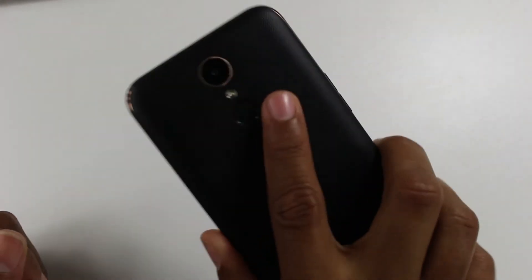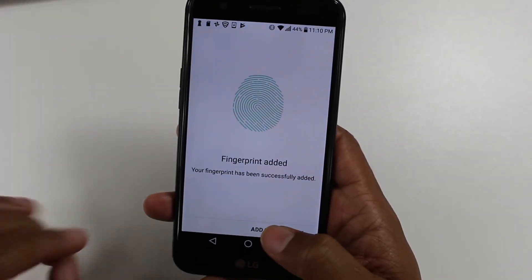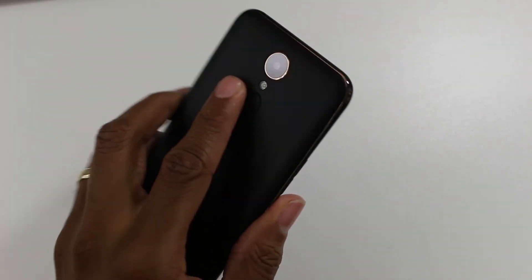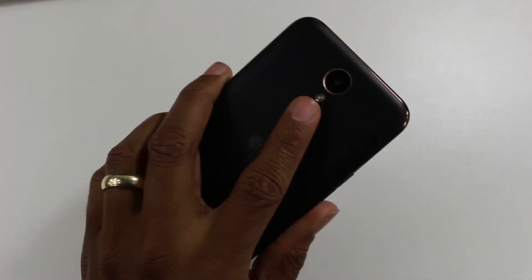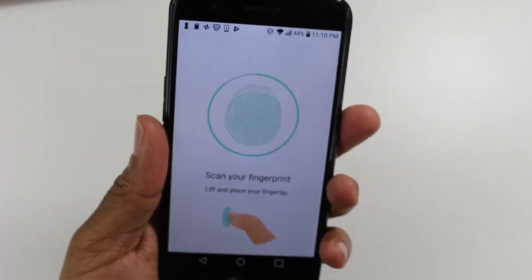I always do my pointer finger on both hands, because depending on what hand I pick the phone up with, it's easy to unlock it. I'm going to hit Add More and now use my left hand, just tapping from different angles so it can read it.